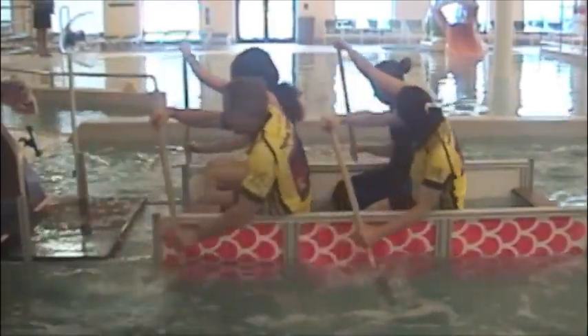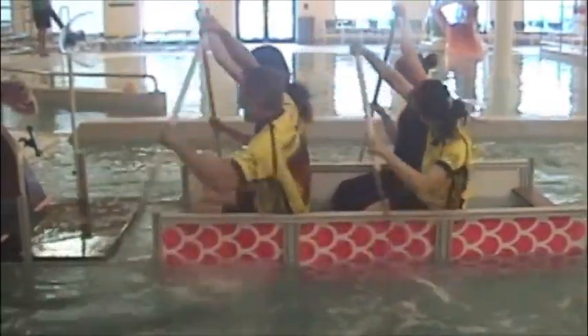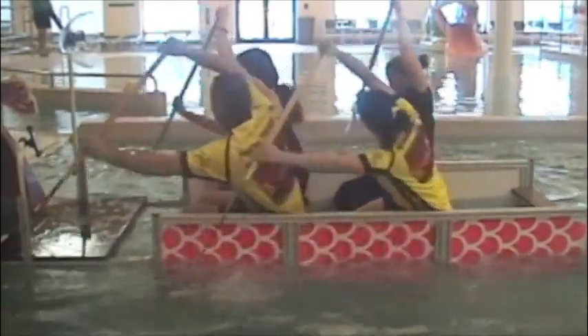All you need is to stop. Go! Go! Go! Go!